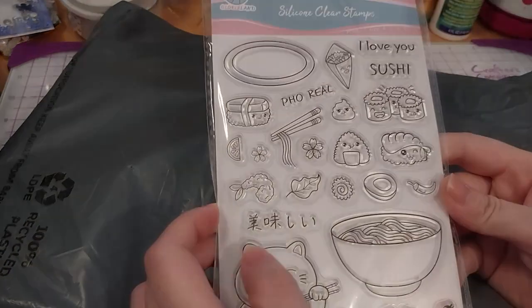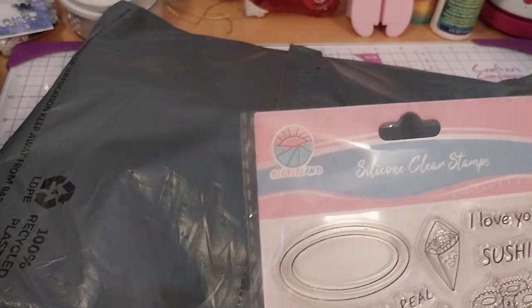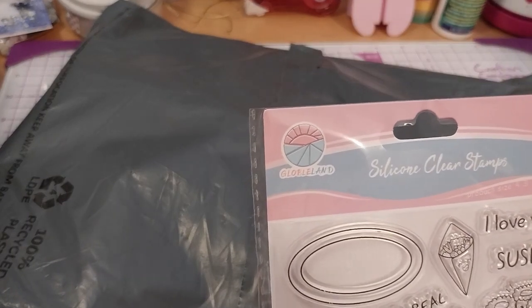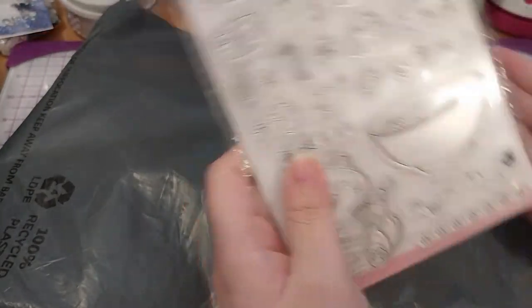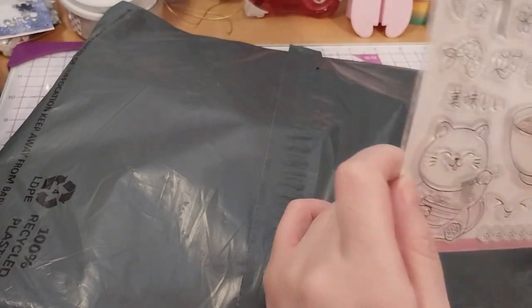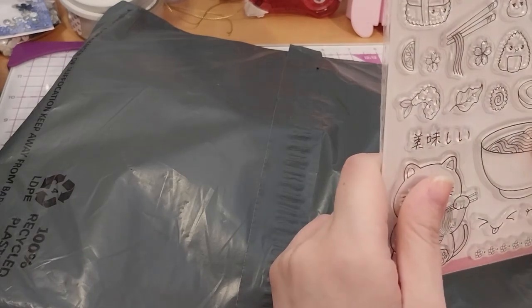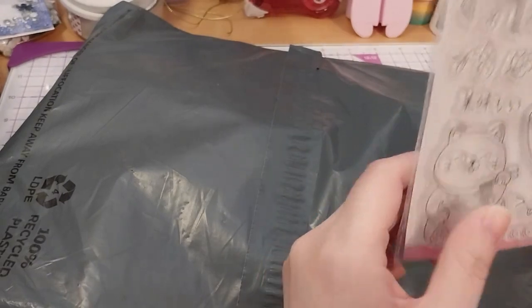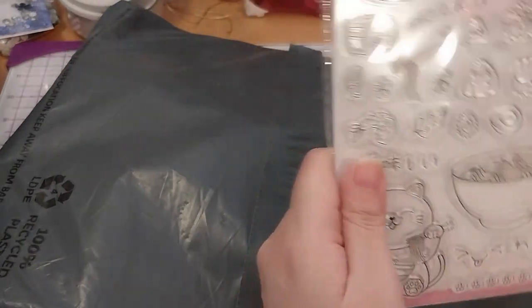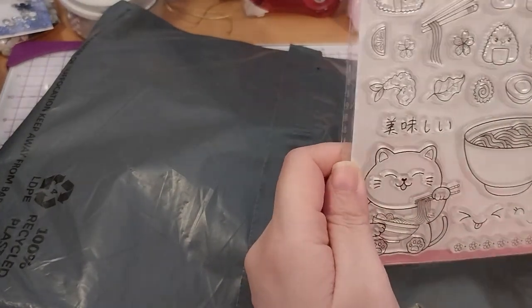We have this very cute sushi and ramen stamp set by Globeland. This is a silicone cleaner stamp set — not like the acrylic or polymer ones that I have. So I think these are more flexible, not as sturdy — I'm not sure actually — but from what I've been reading, it's good quality still anyway, so this should be fine. I'm pretty sure it will be.